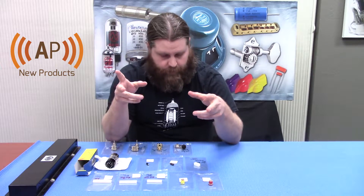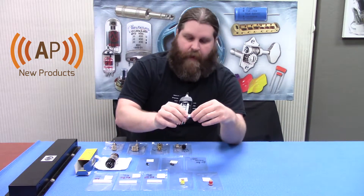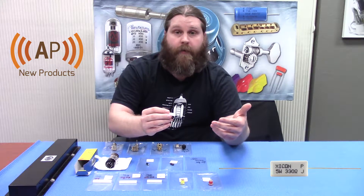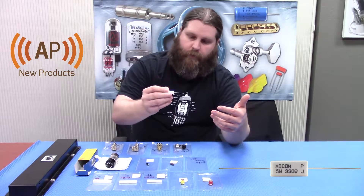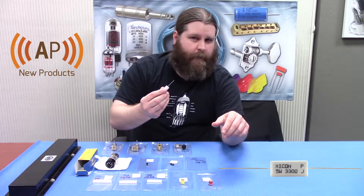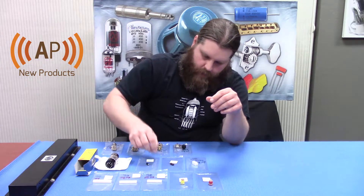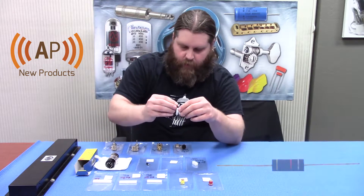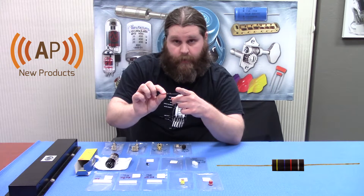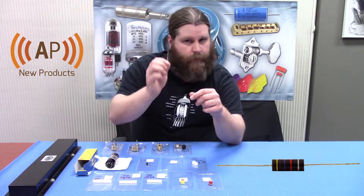For all you amp folks we got a few new things. First, the five watt wire wound power resistors — we've been carrying these for a while, we just added a new value: 330 ohm. I know they use these on some Fender amps specifically. We also added a value to the one watt carbon comp resistors that we already carry — we added a 4.7k value.